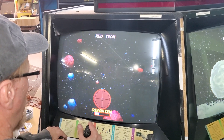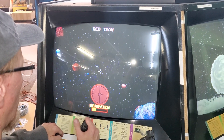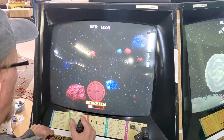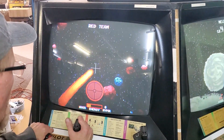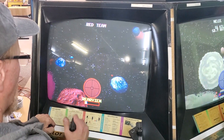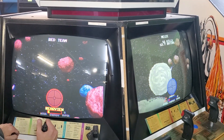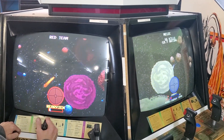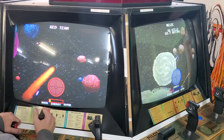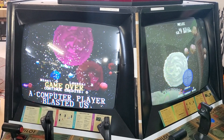So, somebody behind me. Oh, there is somebody behind me. Yeah, you got to get used to the rear view mirror. I'm looking rear view right now. You can back up to them, and then they shoot at you. Oh, I'm in trouble. I just hyperspaced it. He's still there. Killed me.